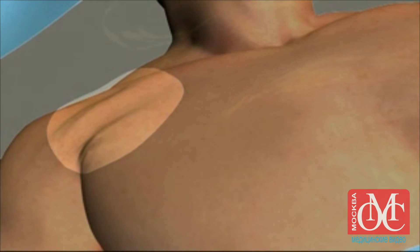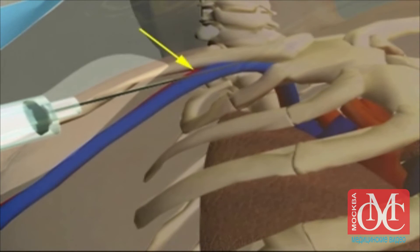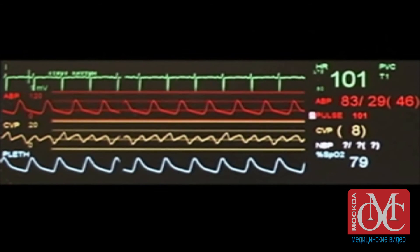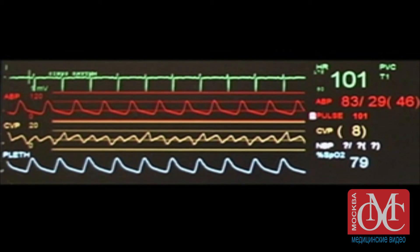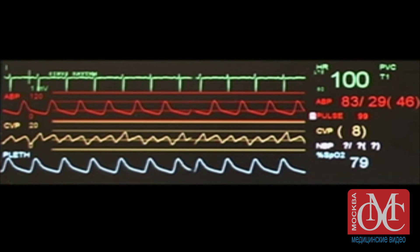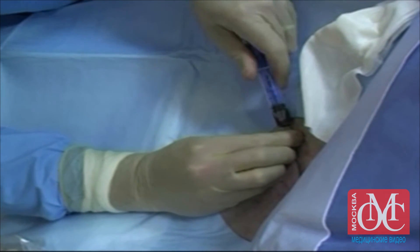There are some common problems that can occur during placement of a central venous line. Puncture of the adjacent artery is usually obvious if pulsatile or bright red blood flows into the syringe. However, in patients with hypotension, hypoxemia, or both, it may be difficult to differentiate placement in the artery from that in the vein. The possibility of this complication should be recognized before the wire is inserted.